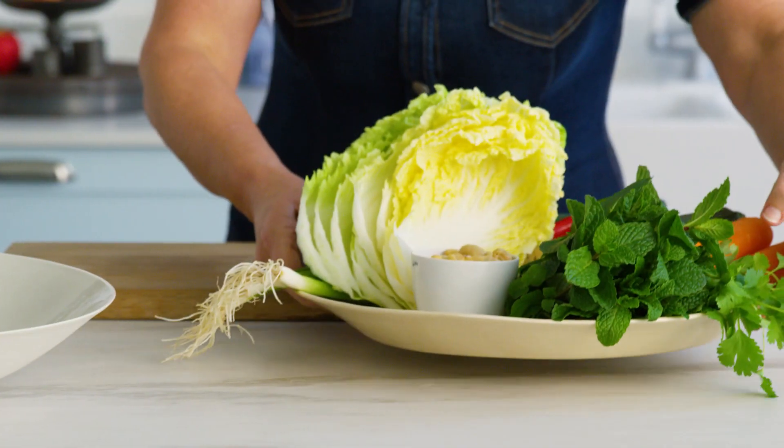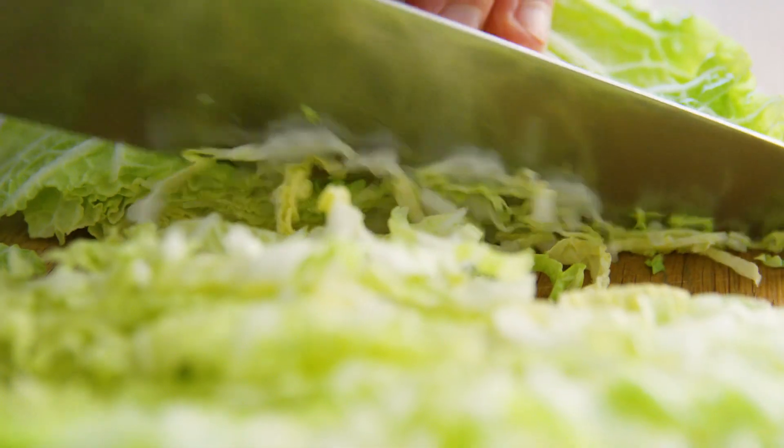This dish is fresh, flavour-packed, food for the soul.